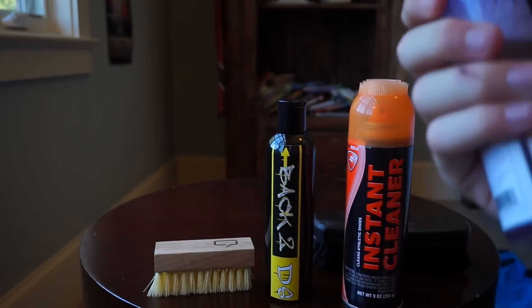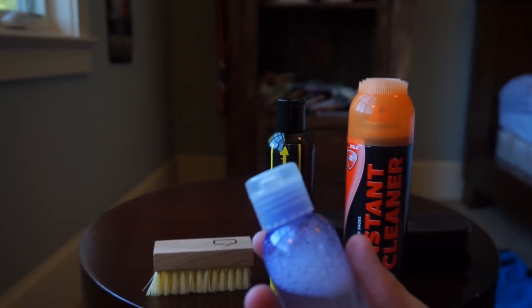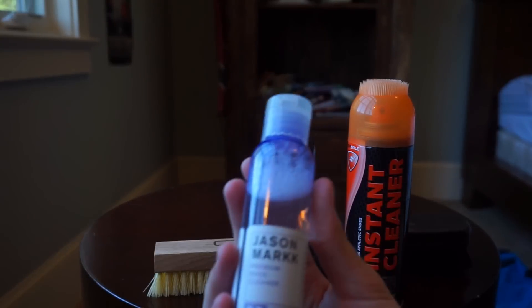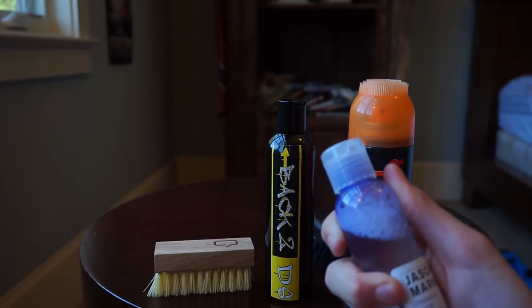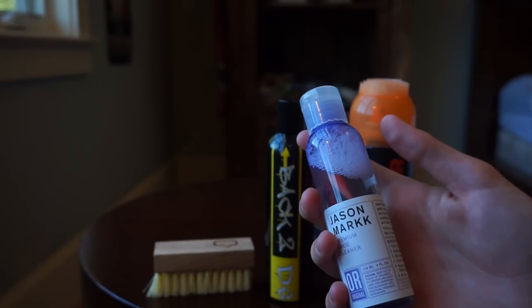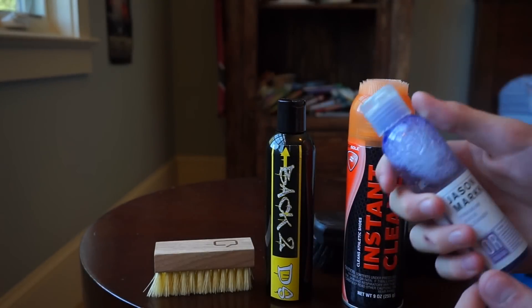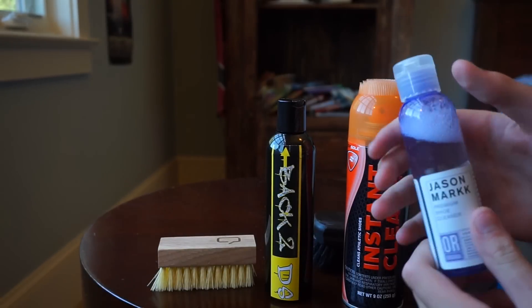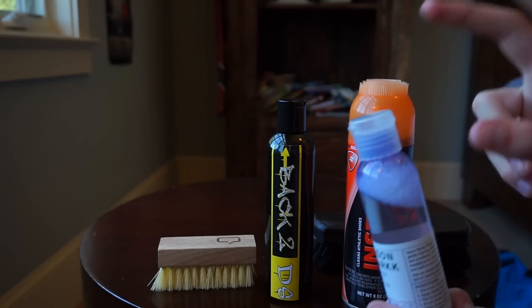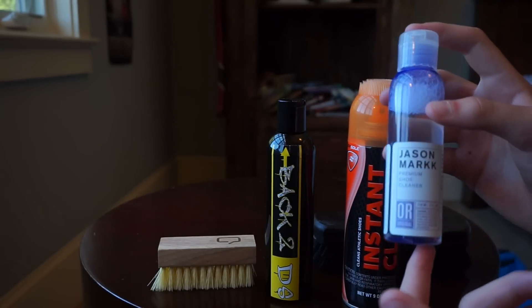So here we have Jason Mark - this is probably the most well-known cleaner right here. This is a very expensive, very fancy cleaner. This 4-ounce bottle is around $15, and if you want to get the kit which comes with one of these brushes and all that stuff, that's around $20. So this is some expensive stuff - let's see if it works up to its potential.